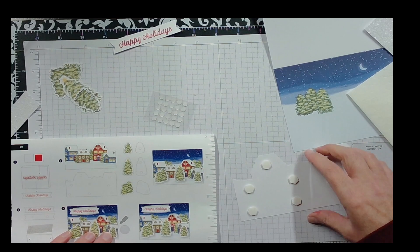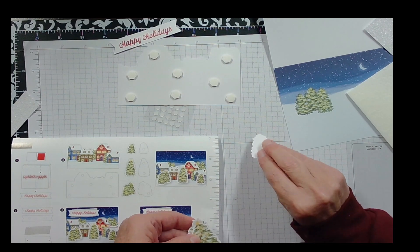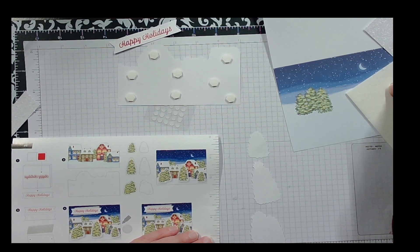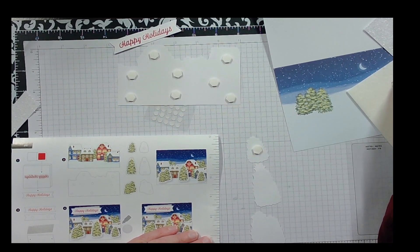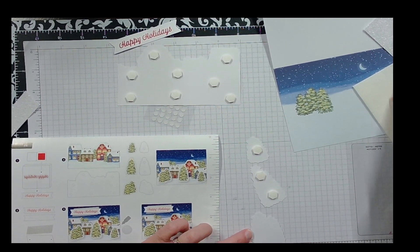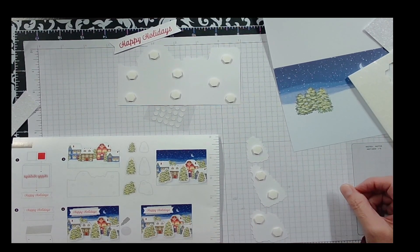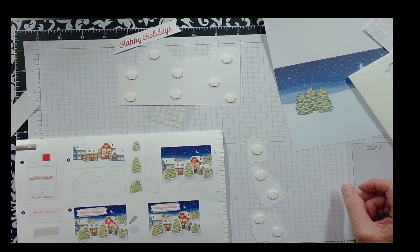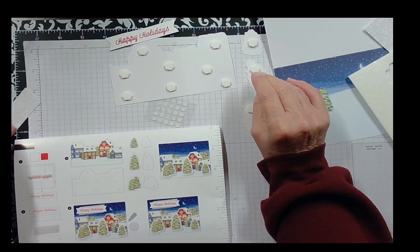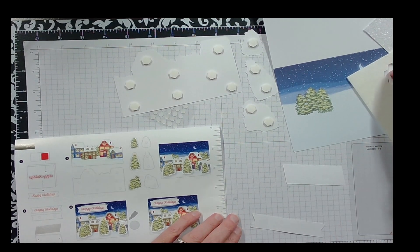It also shows Stampin' Dimensionals on the trees, so we're going to put one there — one at the top and one at the bottom. Step three is to put glue dots on the back of one piece and Stampin' Dimensionals on the back of another.